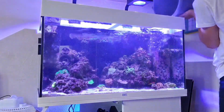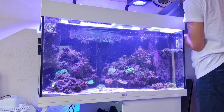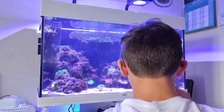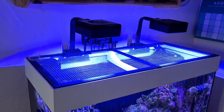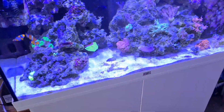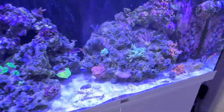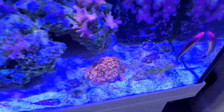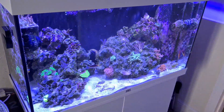It didn't wipe the cyanobacteria completely — it got rid of about 95% but there were still bits in the sand and small patches on the rocks, which I wasn't happy with. If I don't deal with it, it'll probably spread, so I think I'm going to start dosing Chemi Clean. I've heard really good things about it for clearing up cyano, and I want to fix this quickly because I do want to add more coral to the tank.